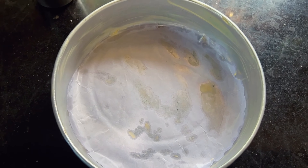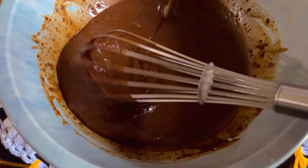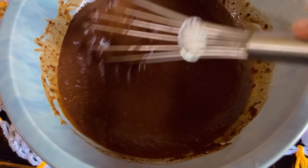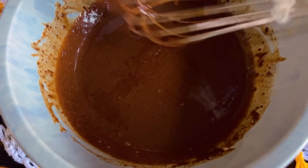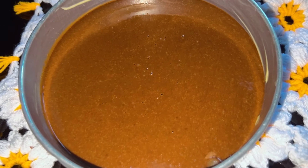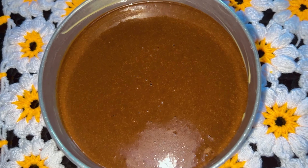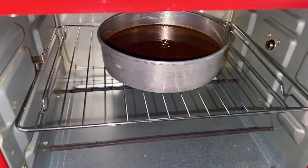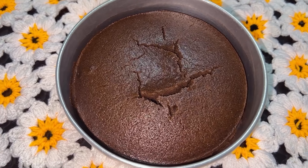Now add a parchment paper to a baking pan. Add the cake batter and mix it well. Now let's bake the cake at 180 degrees Celsius for 30 minutes.